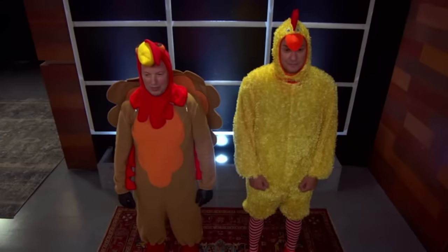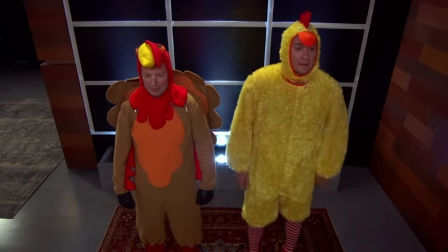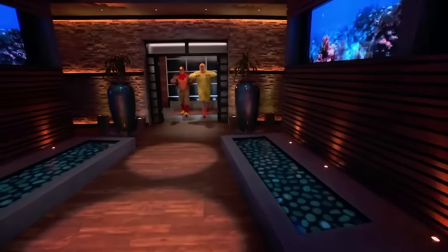I can't believe we're standing in front of these doors right now. Me neither. It's awesome. Next in the tank is a tool to ensure you get a juicy bird every time.